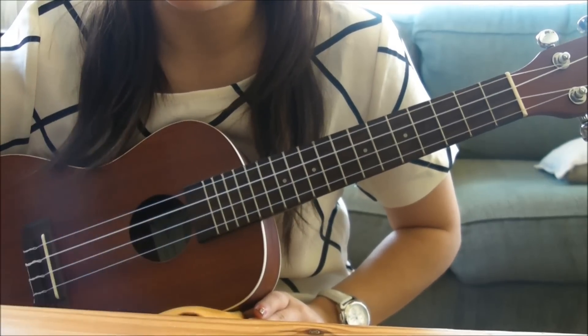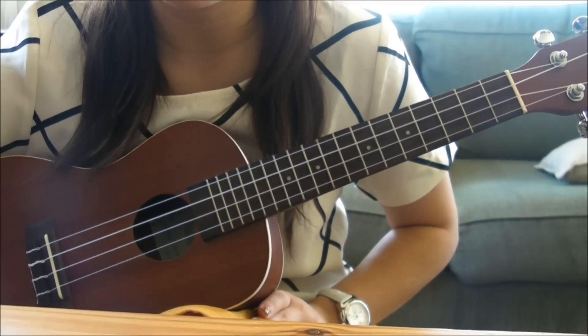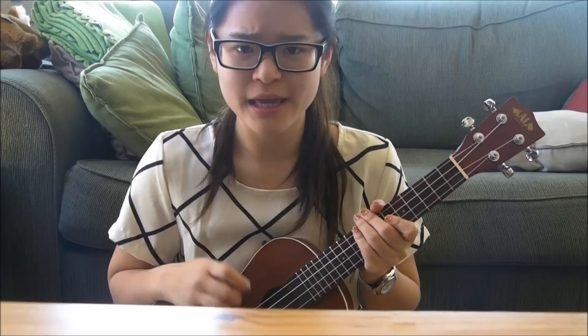If this is too tricky for you, just stick with the G — just G and then G again with the same strumming pattern, and the song will work fine for you as well. That is it. That's the whole song. You just repeat E minor, C, G, and G over and over again with the same strumming pattern.